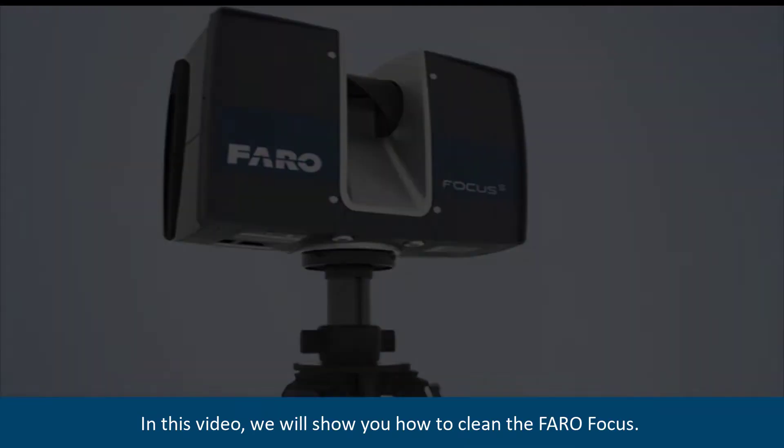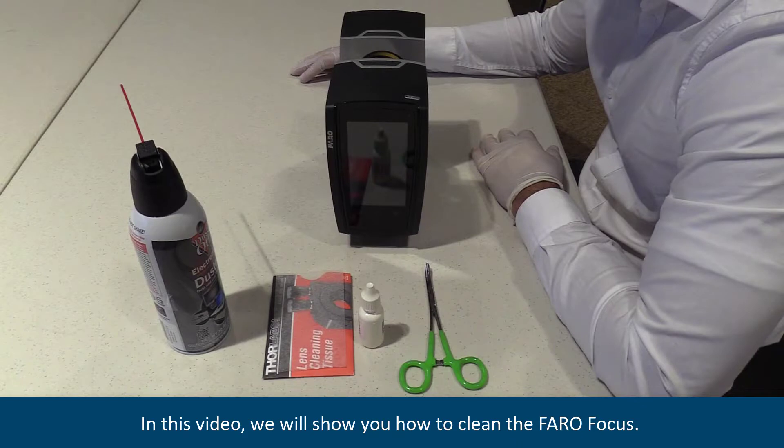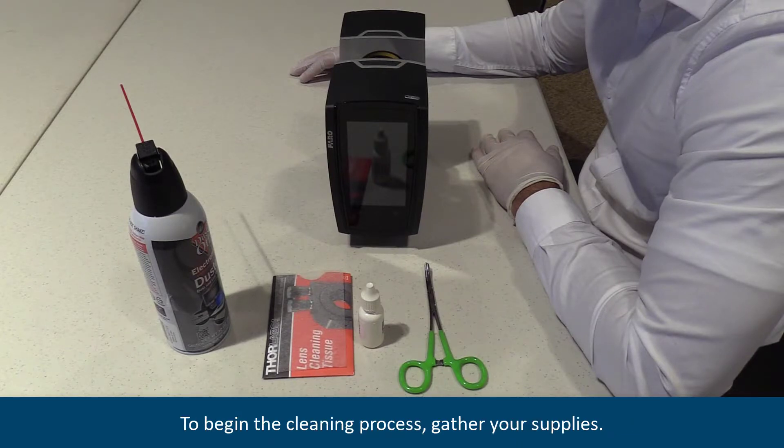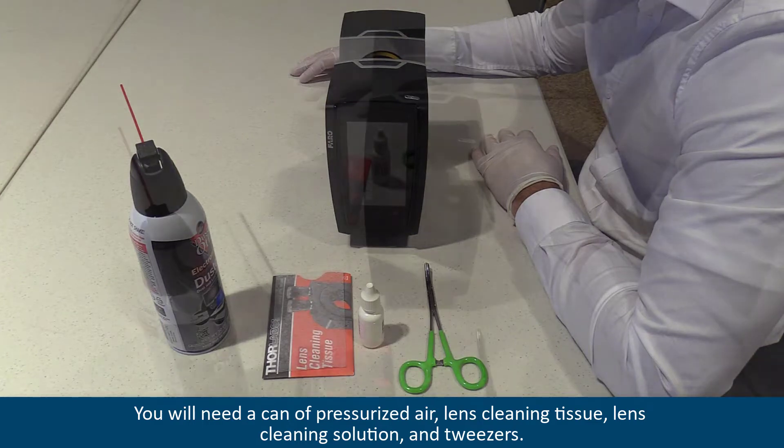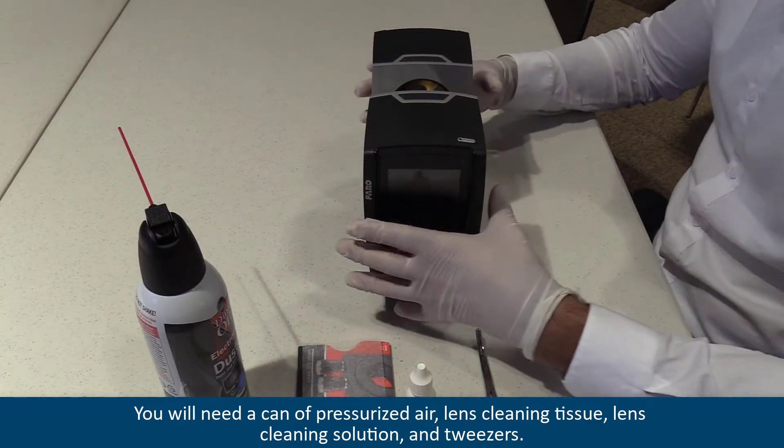In this video, we will show you how to clean the Farrow Focus. To begin the cleaning process, first gather your supplies. You will need a can of pressurized air, lens cleaning tissue, lens cleaning solution, and tweezers.